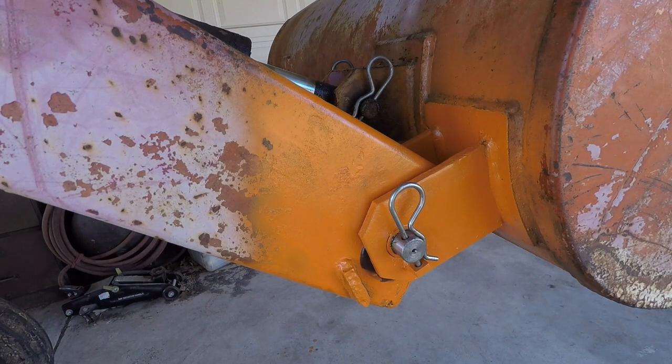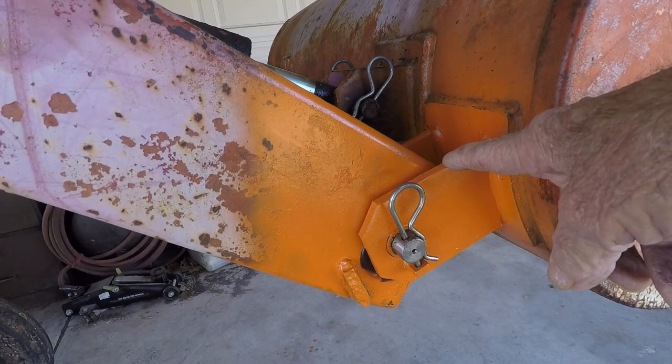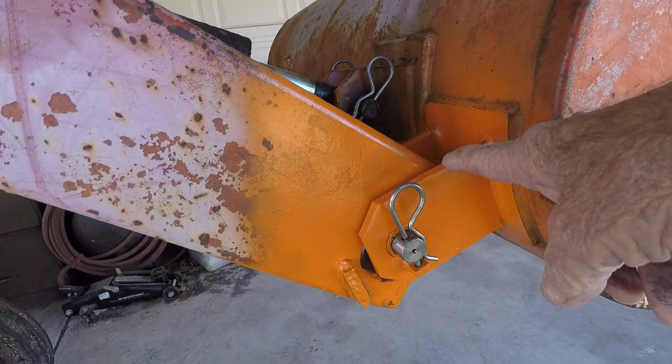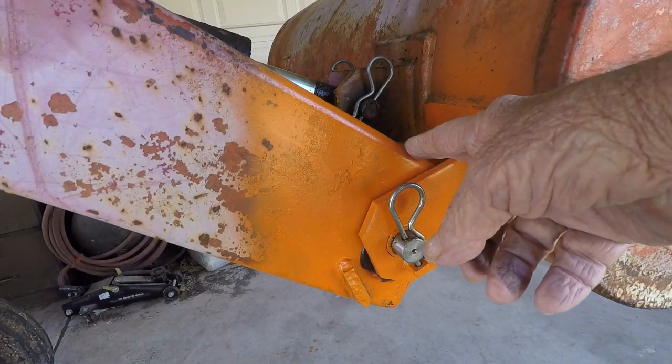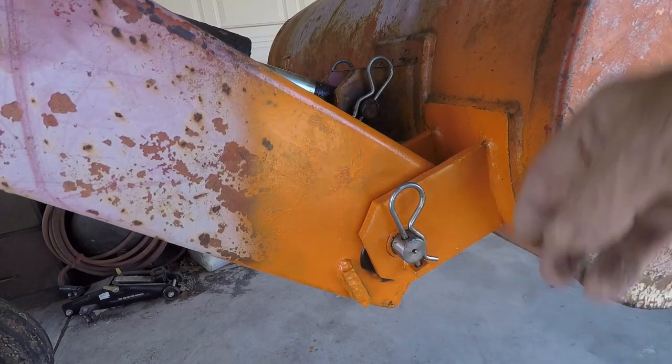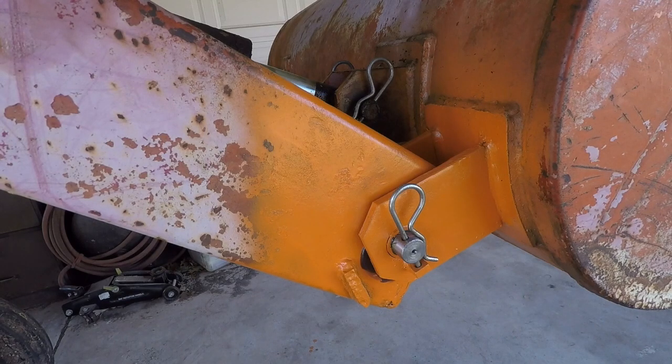I just thought I'd take a minute and show you the finished installation. We've got our new pins in. If you're like me, you've probably got a shelf full of pieces of rattle cans of paint. I just took some coarse paper and kind of polished off everything and put some paint on. I've got the caps welded back on the bottom end of the loader arms — they came off ugly, they went back on ugly. I could have spent hours grinding old weld beads and making it real pretty, but it just wasn't worth it. It took a lot of the slack out.